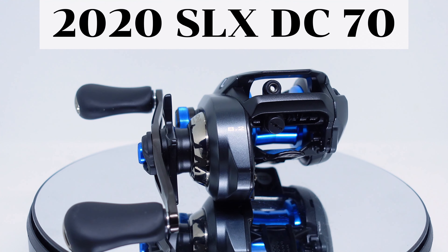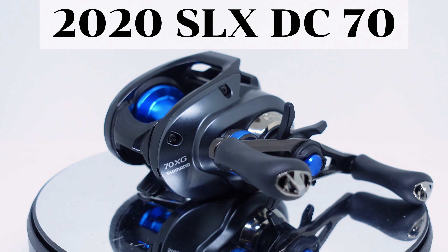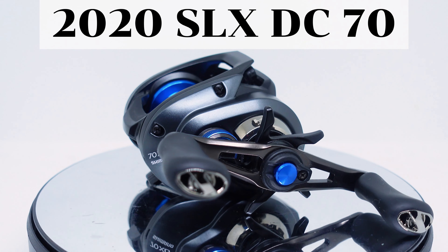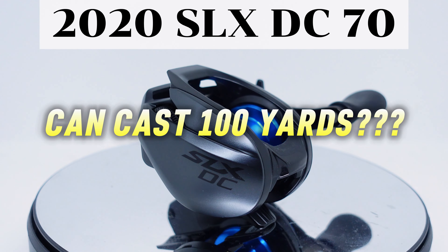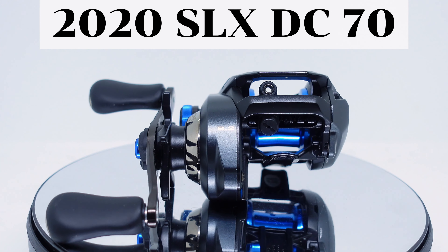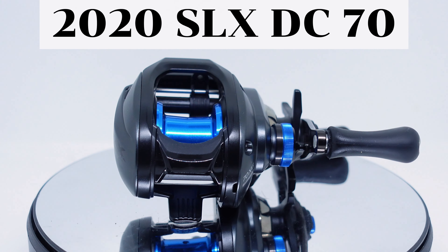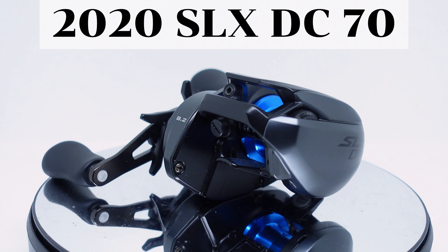Next is the 2020 JDM SLX DC70, a reel that got a lot of hype and attention back in 2020 at the Japanese fishing shows. It was the first affordable DC reel for the Japanese market, and Shimano Pro Staffer Takuma Hata released a video showing just how far it could cast — hitting casts very close to the 100-yard mark. This reel differs from its American counterpart because the spool was modified to hold less line, hence the '70' designation, and the IDC4 brakes had different firmware and programming versus the American SLX DC. Not too many Americans realized this reel existed.